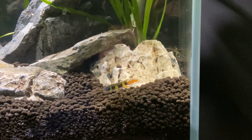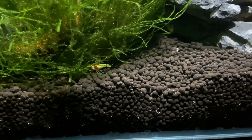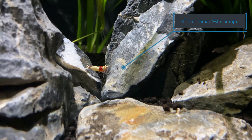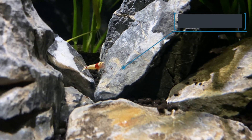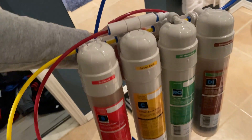I ended up deciding I wanted a clown killifish and shrimp tank. The shrimp I went with is from the Caridina family — the crystal red shrimp. This shrimp is considered moderately difficult because it does need an active buffering substrate and a somewhat low TDS, which is total dissolved solids in the water column.